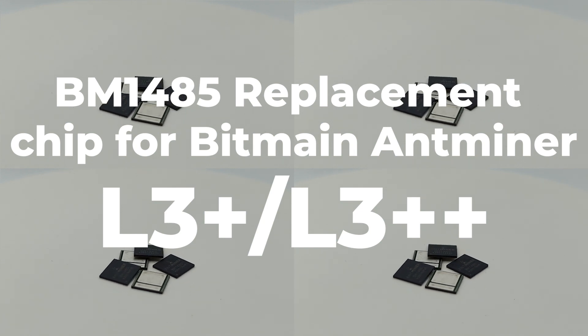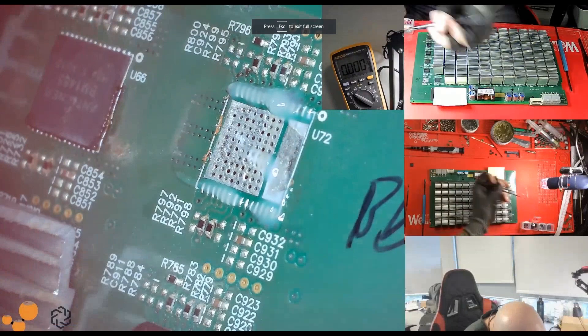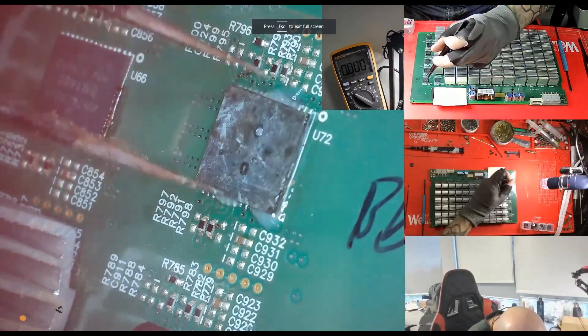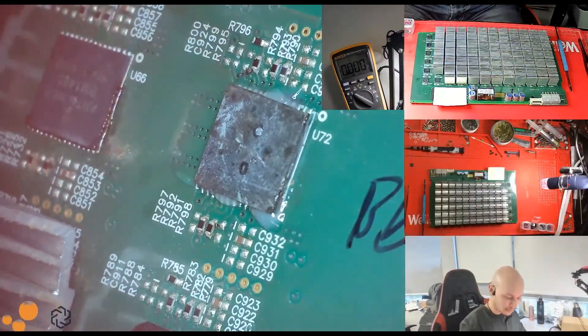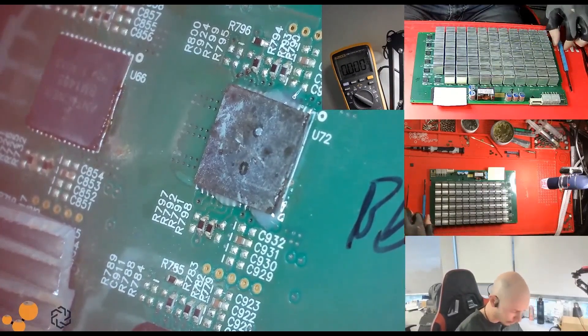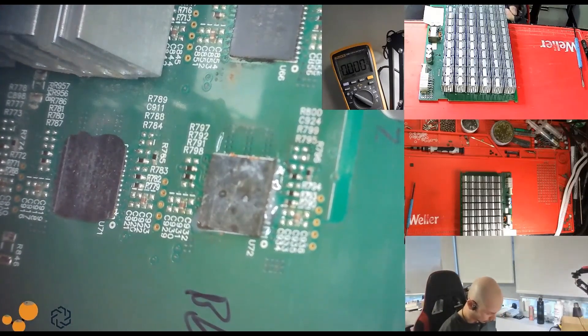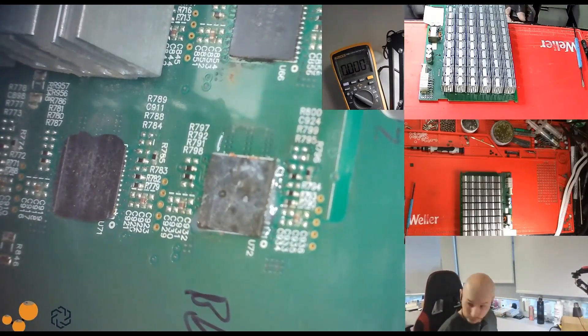The Bitmain Antminer L3 Plus/L3 Plus Plus is a great miner, but the BM1485 chip it uses is starting to show its age. Released in late 2017, it is no longer being manufactured, so supplies are running low.